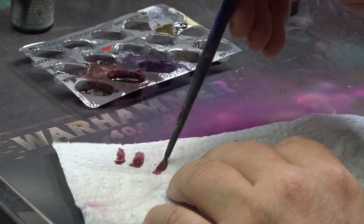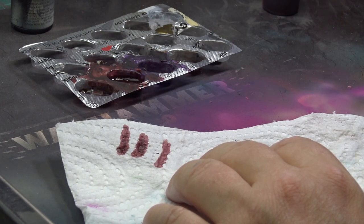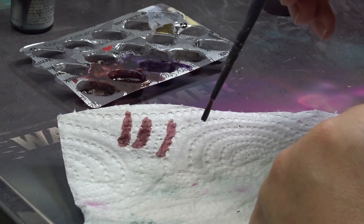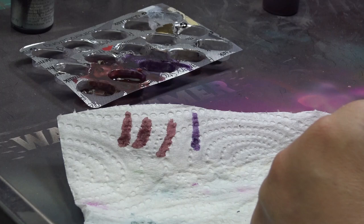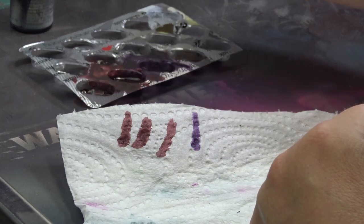After laying down the base colors, it is time for washes. I prepared two: a mix of flesh wash and crimson, and violet. Pretty much like in the previous Xeno episodes. This time, however, I did not find much value in using both on a single mini.